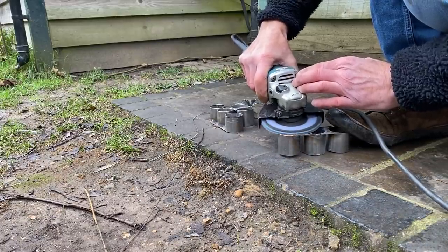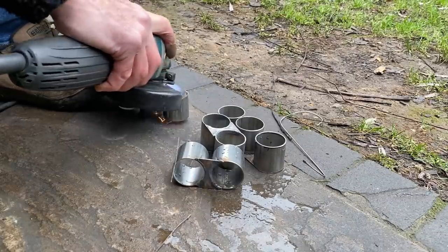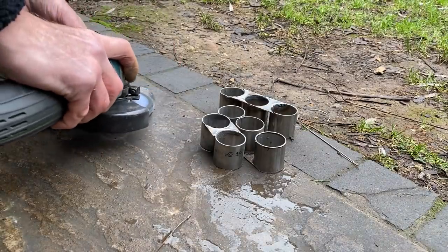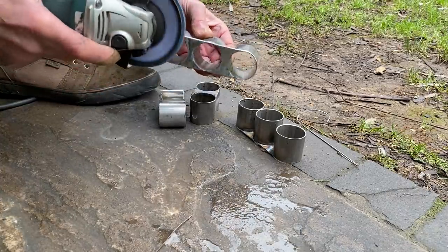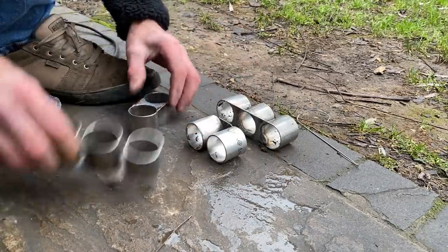I really enjoy this part of the job, using my angle grinder to fashion the edges how I want them and make everything smooth and nice. Well, that's starting to look really good — I'm well pleased with that.